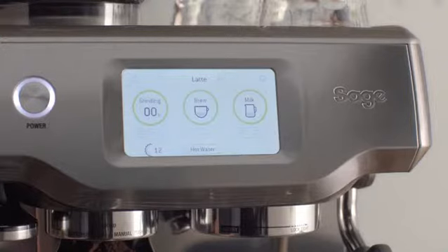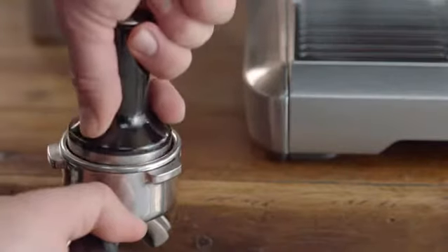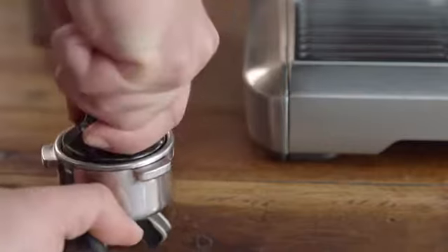It precisely controls the dose so all you need to do is tamp and trim, just like a pro. I just collapse the grinds into the portafilter before using the tamper and applying firm pressure with a slight twist to finish. Then I use this razor to trim for the perfect dose.